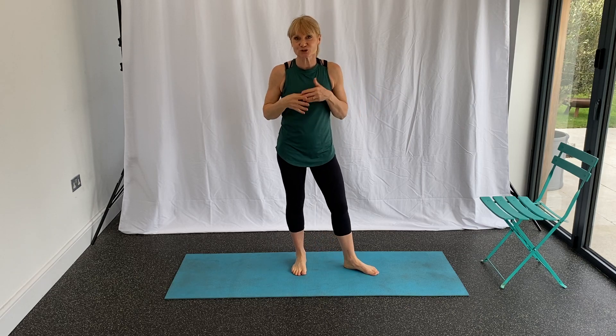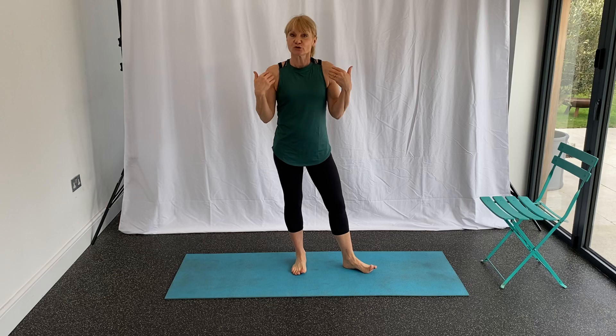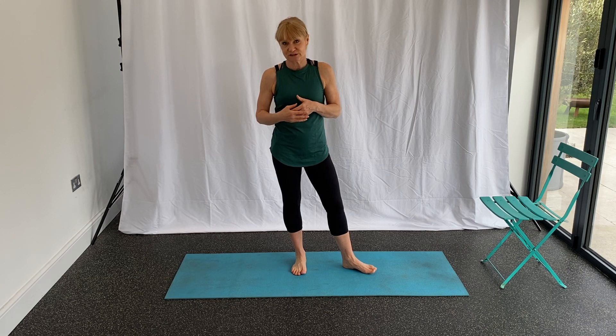Hi, welcome to this short video just showing you a few mobility moves. Joint mobility is really important as we get older for everyday life and functional moves. It's also important if we're strength training and doing cardio because we're putting load through the joints, so keeping the joints mobile helps us perform better, benefit more, and reduce the risk of injury.